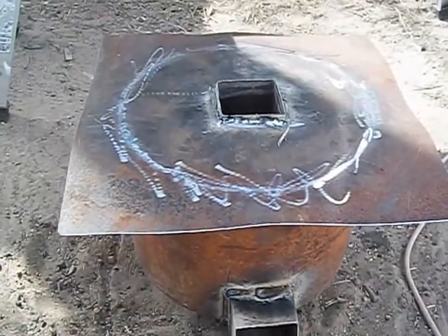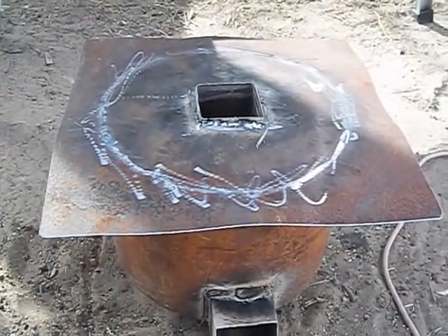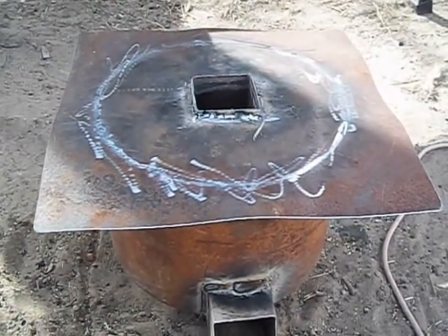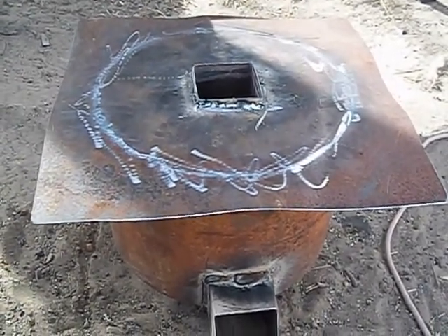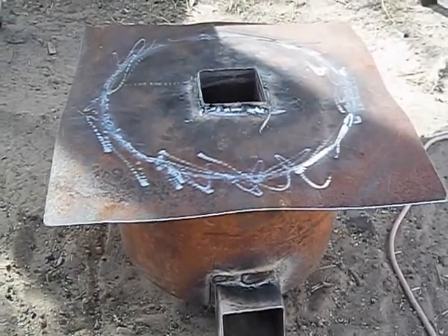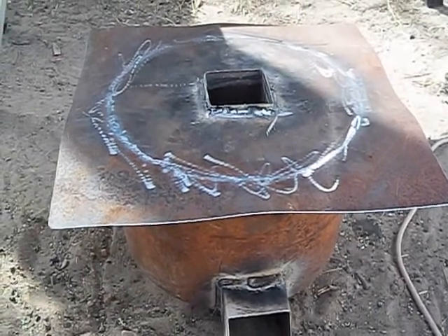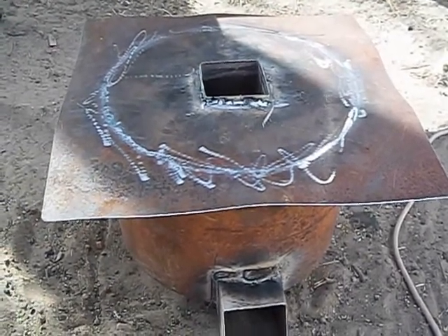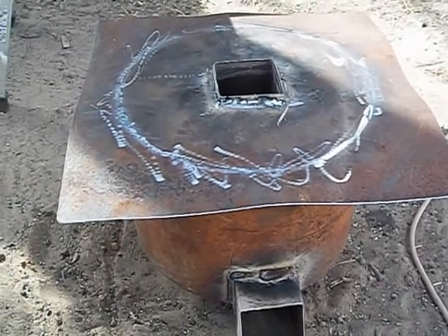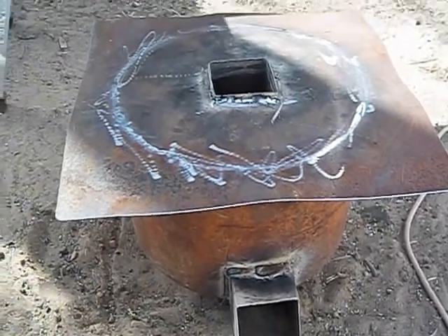All we've got to do now is maybe clean it up and paint it, or maybe not. I am thinking about putting a handle on the side to make it easier to carry around from campsite to campsite. It is ultra light — it's full of vermiculite, and about four gallons of vermiculite weighs hardly anything, not even a pound or two. Next time you see this thing it should have a fire in it and we should be cooking something on it.